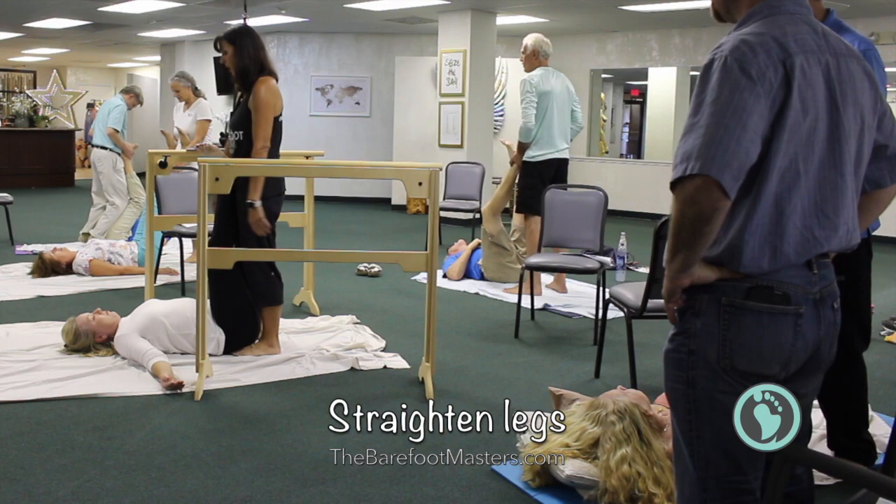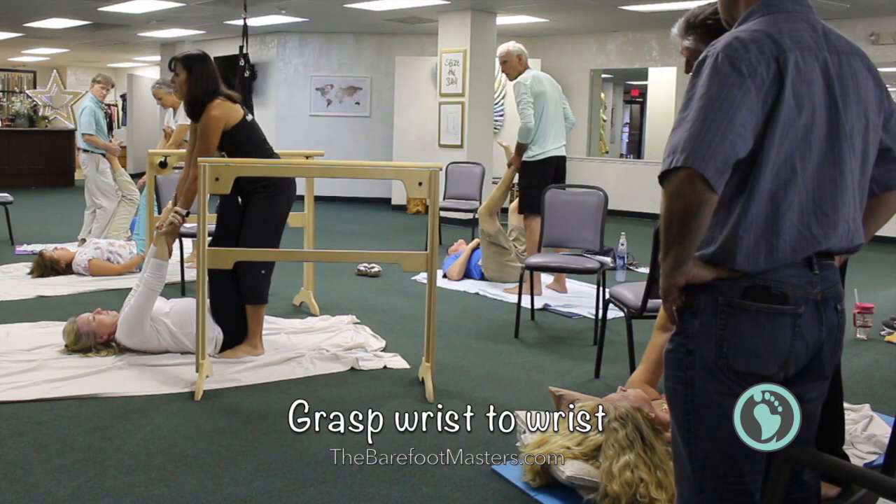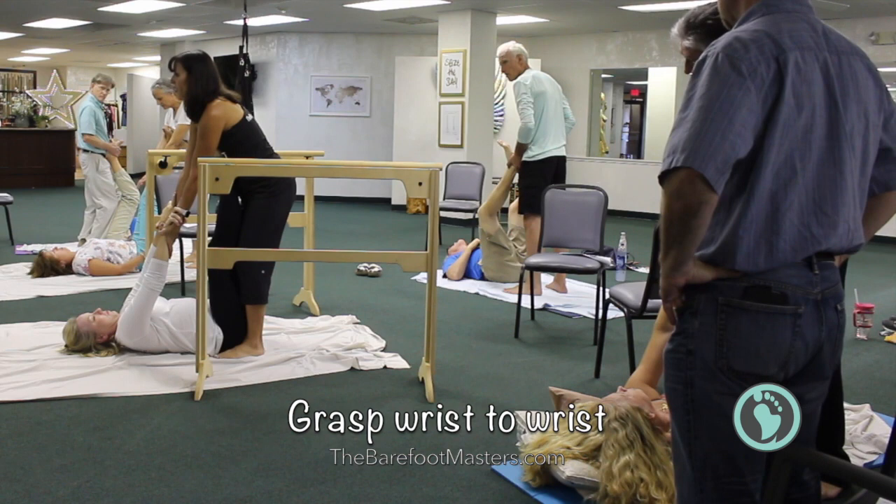Then straighten their legs and have them reach up with their hands to grasp your wrists. And hold onto their wrists as well. Put an arch in your back to protect yourself. Now lift them up from the floor and hold for a few seconds.